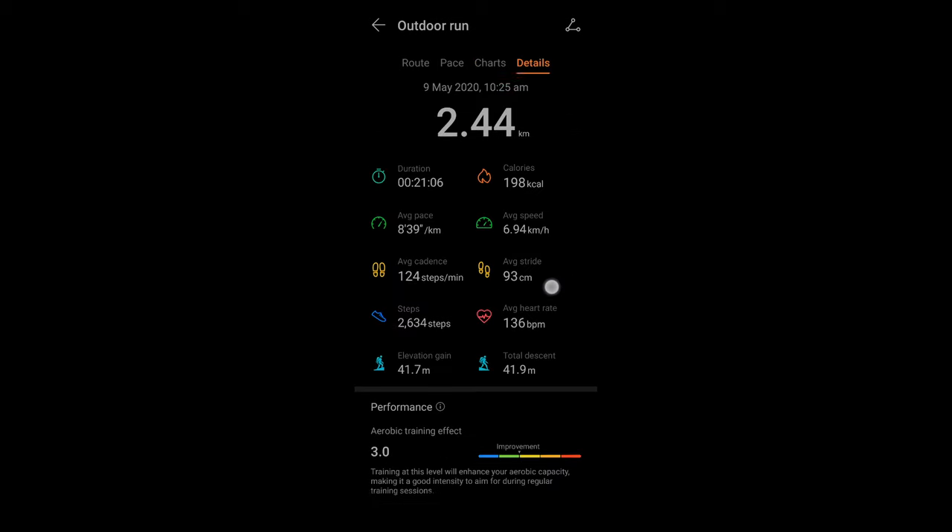The GPS on the watch seems to be pretty accurate, which is great — when you go out for a run or exercise, you don't have to bring your phone. The watch itself is enough to track all the information. Another reason you don't need your phone is because the watch has 4GB of internal memory, so you can load lots of music onto it, connect a Bluetooth headphone — not necessarily Huawei's own — pretty much any Bluetooth headphone works, and you can listen to music while exercising.